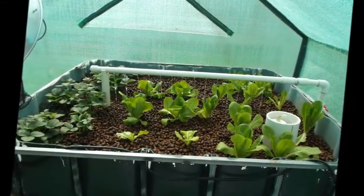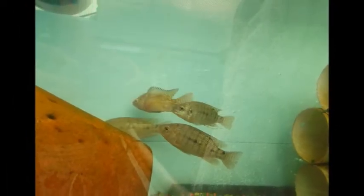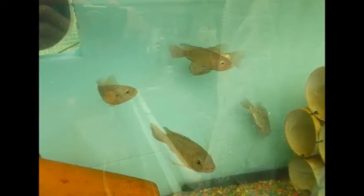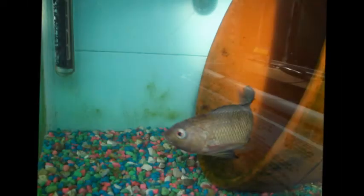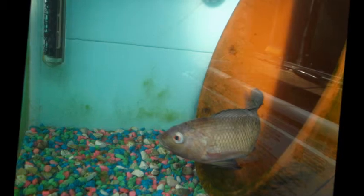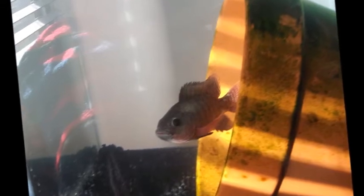On April 2nd of 2013, my breeder colony of blue tilapia arrived — five females and one male. As you can see, they were in the three to four inch range. The male was on the small side, but he was very cute, and I figured I had plenty of time to get the fish acclimated and finish my aquaponic system build out.